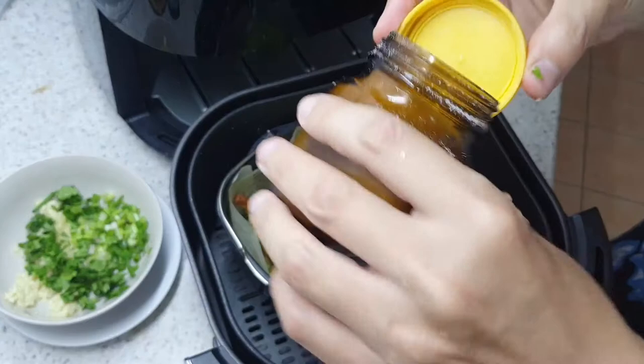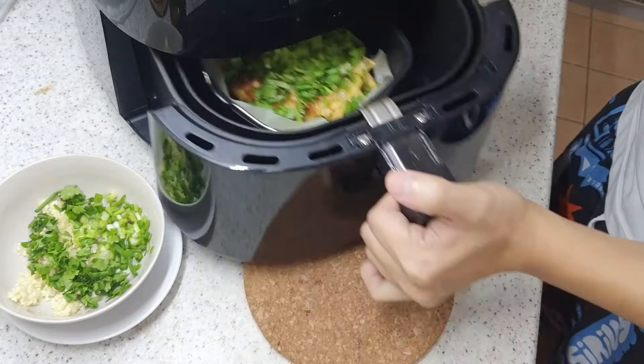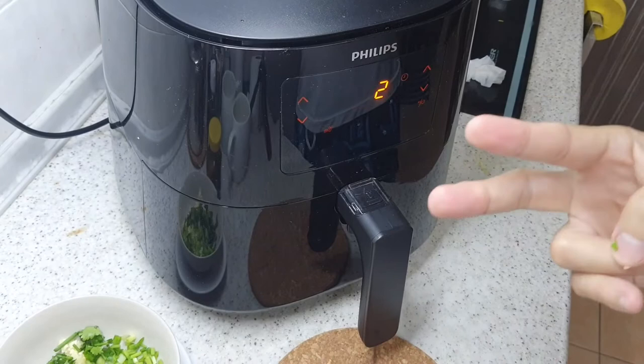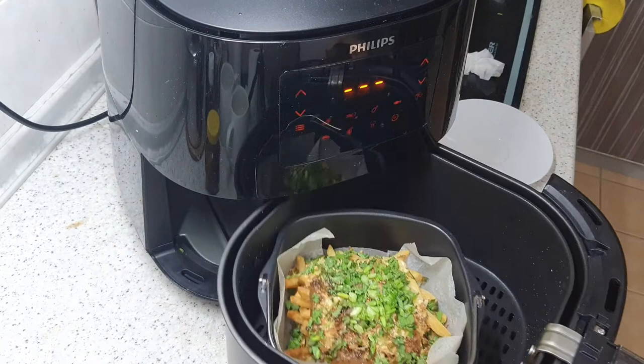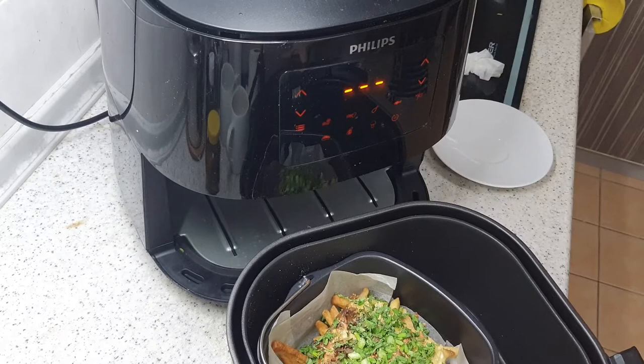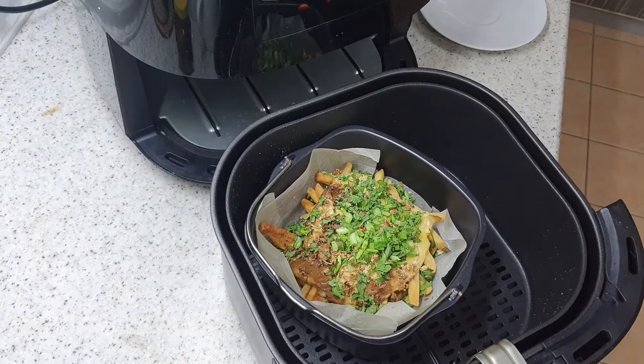Off it goes back into the airfryer for two more minutes. Okay, three, two, one — let's have a look at our fries. Wow, that's brown and looks really nice! Let me turn the camera so you can see. There you have it — these are our airfryer cheesy garlic fries. You can try this and let me know how it comes out.